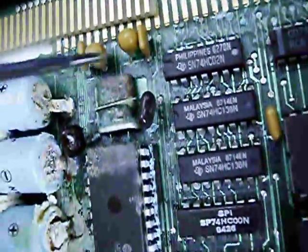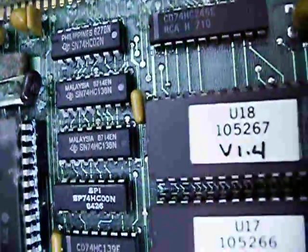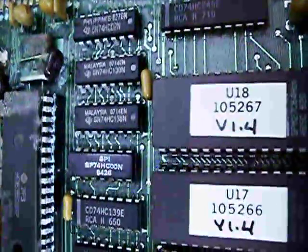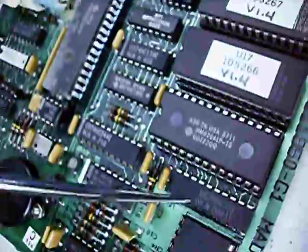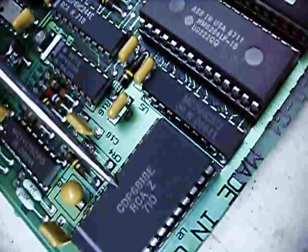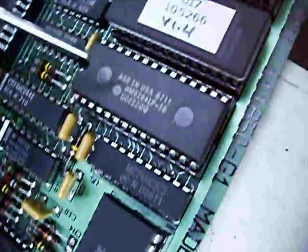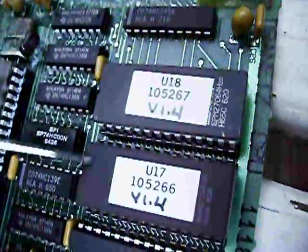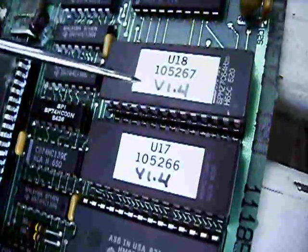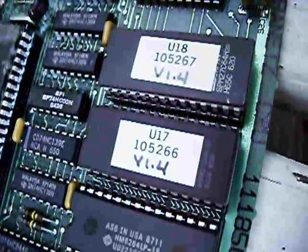Crystal for the processor, more TTL — pretty much it's all discrete logic chips, except for the CDP6818 which is a real-time clock with built-in RAM, a HM6264 which is SRAM, and these two EPROMs which are most likely device firmware.